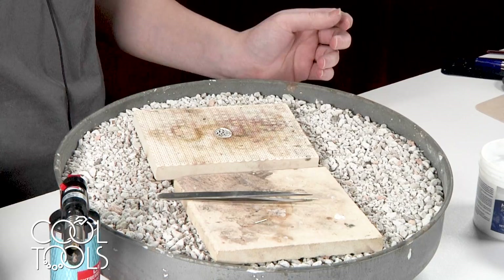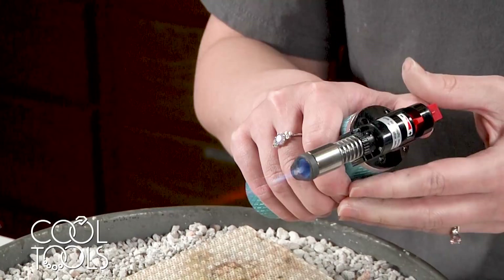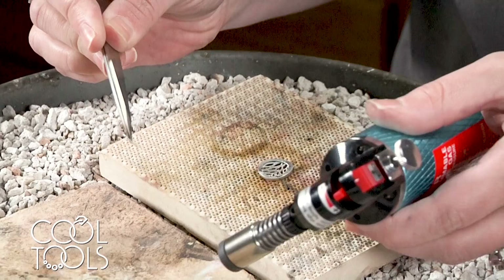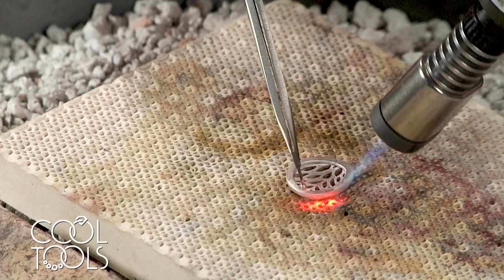Before I light my torch, just to touch base on safety: my hair is still pulled back, I'm wearing safety glasses, and you should work in a well-ventilated area. Solder flows when the two elements being joined reach the solder flow temperature at the same time. I like to pick up the solder on my post itself, then come and heat my piece. Just like that, you see it flash — those pieces are soldered together.